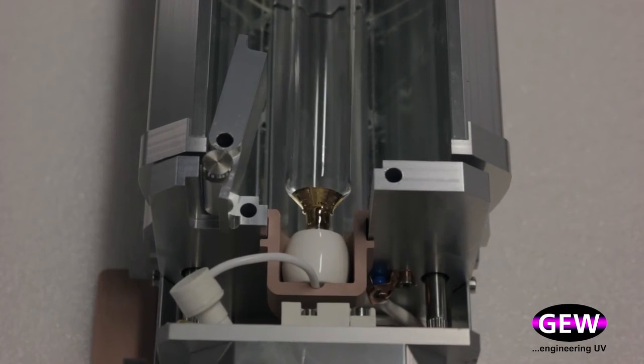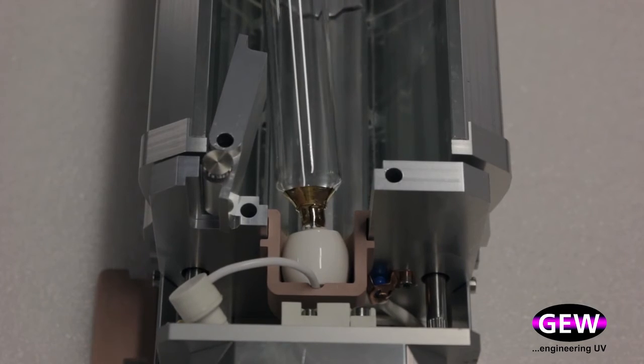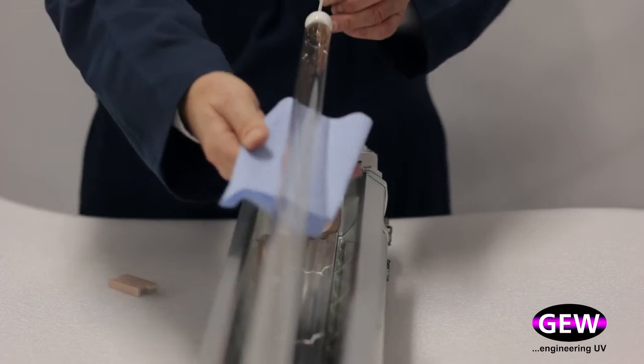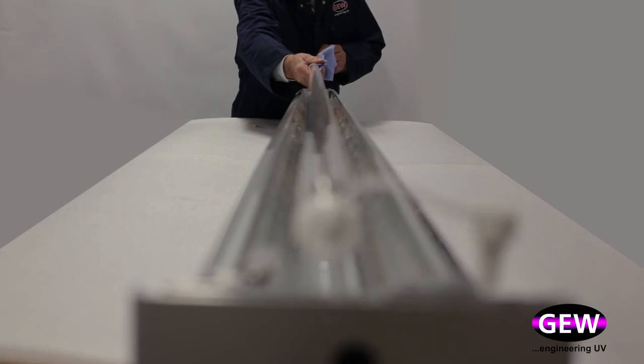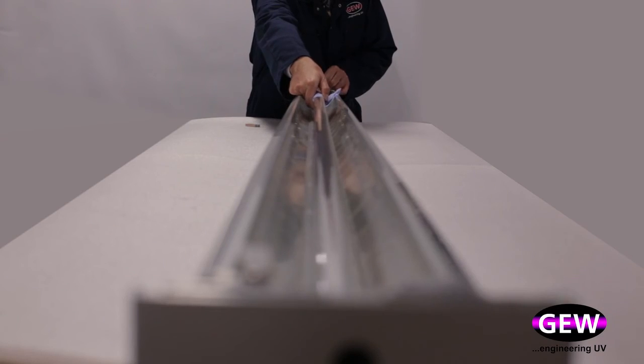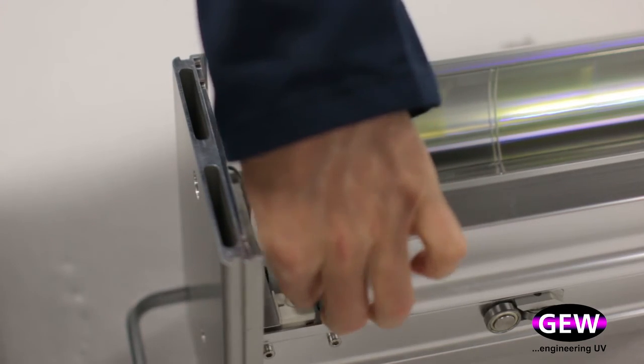The ball-shaped ceramic end of the lamp allows plenty of movement so that even the longest of lamps can be changed by a single operator without the risk of cracking the lamp. Refitting the new lamp is equally straightforward and allows the whole procedure to be completed in minutes with minimal interruption to production.